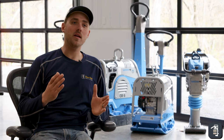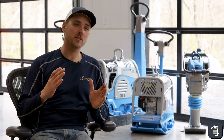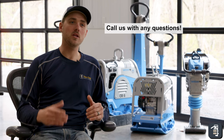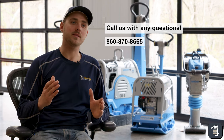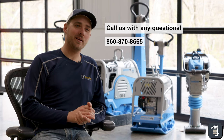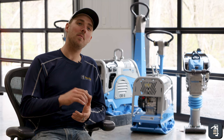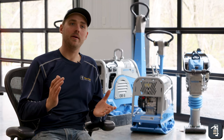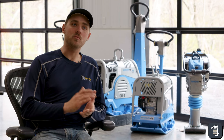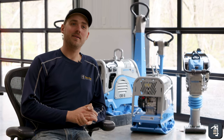If you have any other questions regarding compaction equipment and what's going to work best for you and your company, make sure to give us a call — we'd love to talk about it. You can reach us at 860-870-8665. Thanks for watching this week's tip of the week. If you have any comments or want to see other content, comment below and let us know — we like your input. Also check out our Instagram, Facebook, and YouTube channel. Like, subscribe, and give us feedback. Thanks for watching.